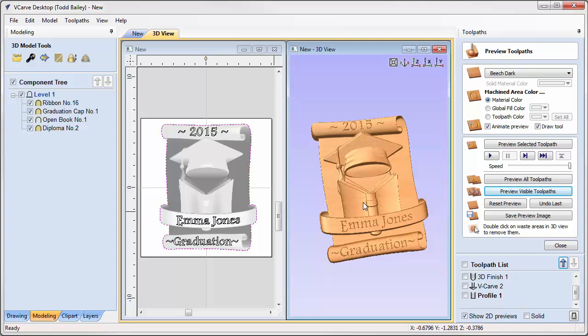Using three projects, three toolpaths, and some V-carving — hope that helps!